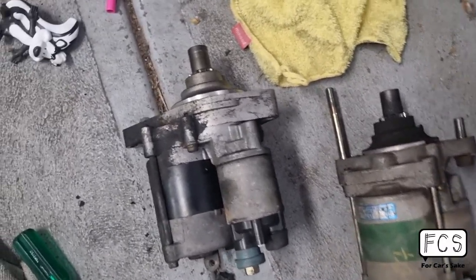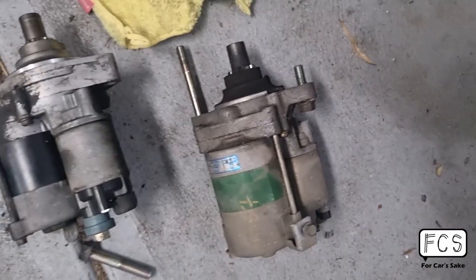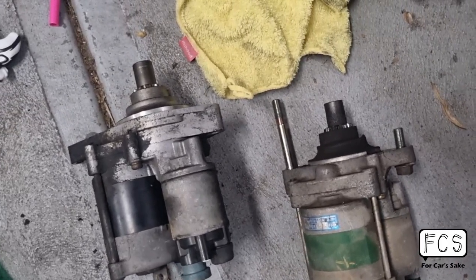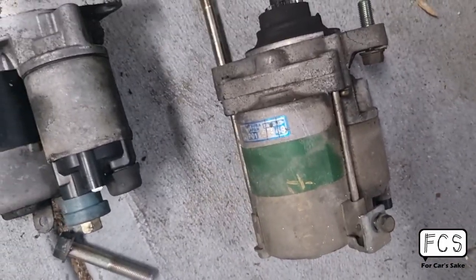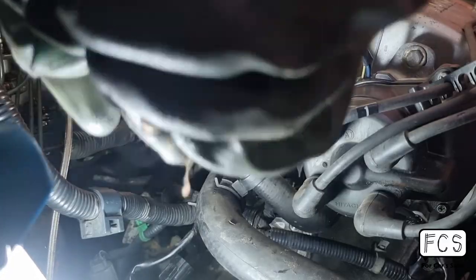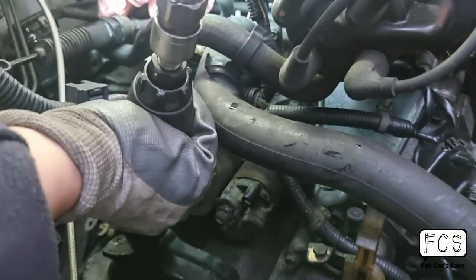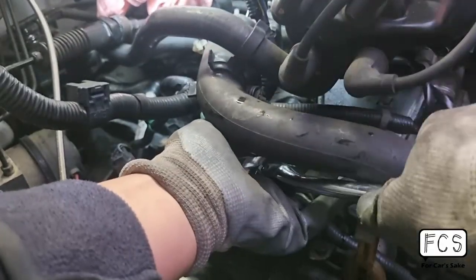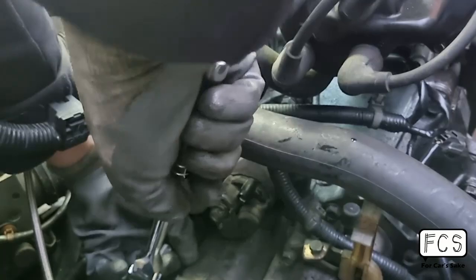Here's the next thing we're going to need. This is the starter on the automatic, and this is the starter for the manual. As you can see, there is a little bit of difference. To be honest, I wonder if this would actually still work, but I'm going to stick the manual one on anyways. So remember guys, this is also a thing for you to get. Let's go.